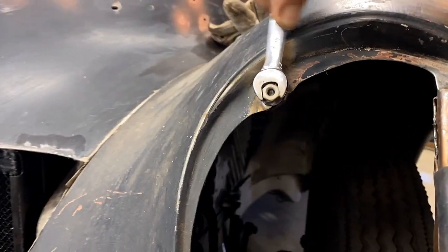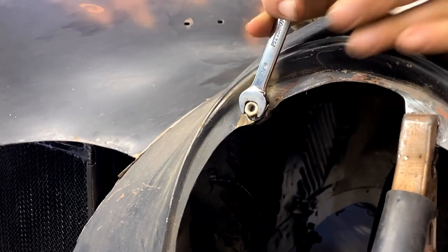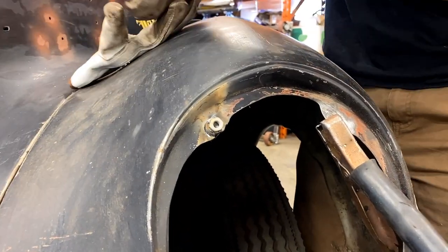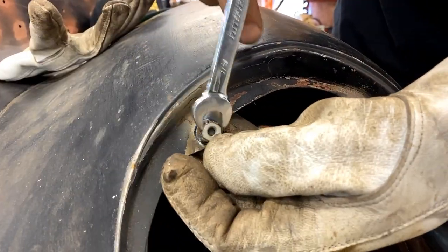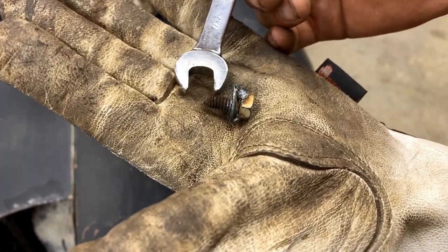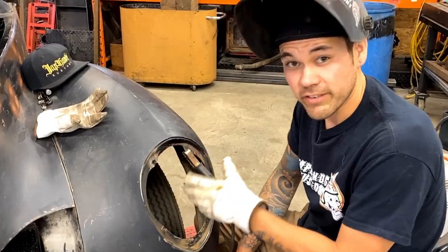You can see it all coming down now — I think we're going to get it. Yep, there she goes! Grab my glove — if all went well the threads will be intact and we will not have hurt it at all. Look at that — all those threads, no shiny bits. We didn't gall the threads, which means we didn't hurt the threads inside there. Success! That was our MIG welded version. Let's try TIG welding.